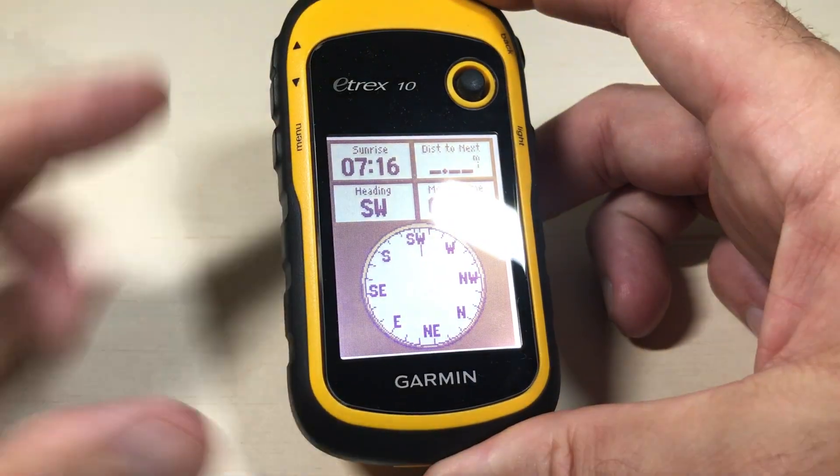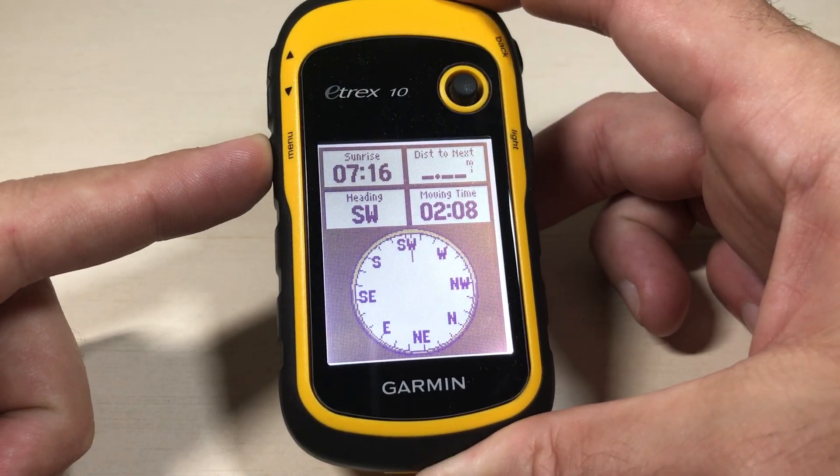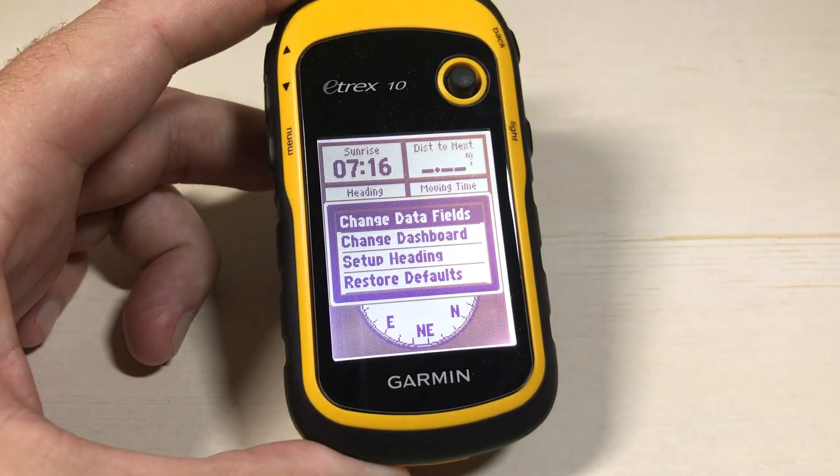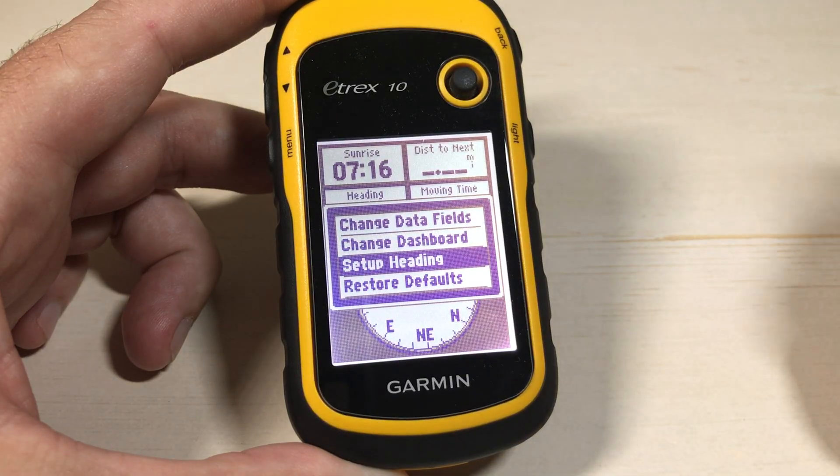Now that we're in the compass, I'm going to simply press the menu button — it's the bottom button on the left-hand side. When you press that, it's going to bring up this little sub-menu. All we have to do is go down to Set Up Heading.